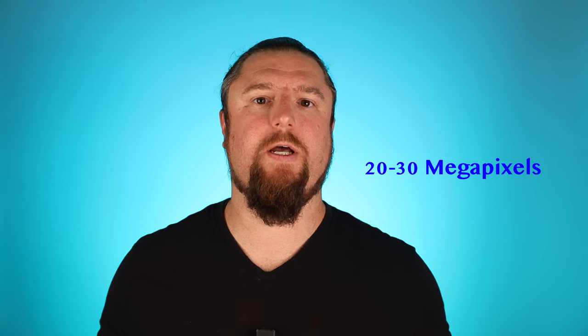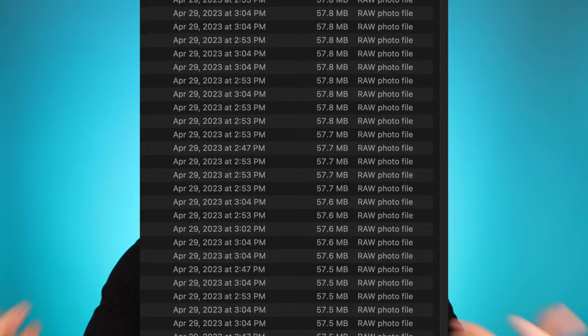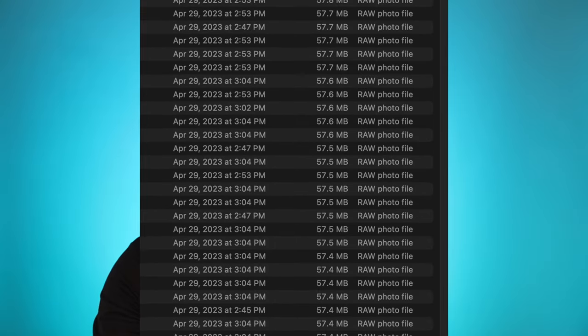Roughly anywhere from 20 to 30 megapixels is a nice range. 30 is like the sweet spot because it allows you to crop a ton while still being able to handle the file size coming in. Every time you take a photo, that megapixel amount of data comes onto the card and it gets pretty high pretty quickly. If you can handle it, by all means keep going up on megapixel count — that just gives you more real estate to crop in without sacrificing image quality. I shoot with a 45-megapixel camera, so I have a lot of cropping real estate.